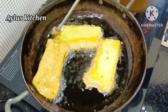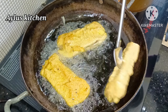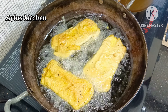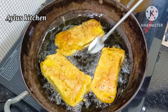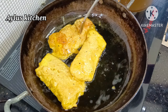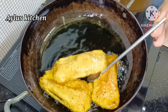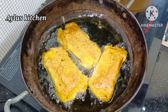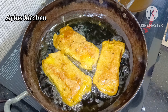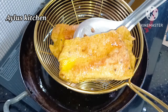Put it in and cook it on a high flame until it is done.